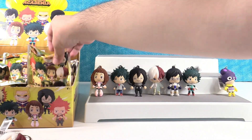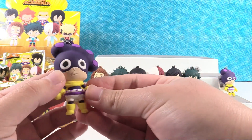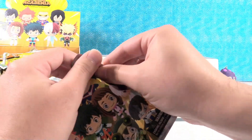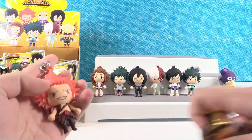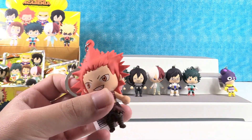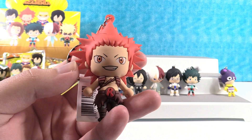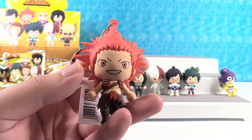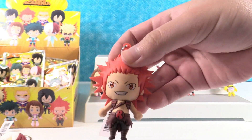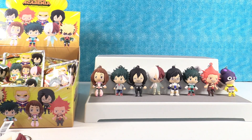Another duplicate. We got Mineta again — another exclusive. That's pretty lucky. We got Kirishima. He's really cool — I love the hair. His power, if I remember correctly, is he can make his body really hard, almost rock-like. I'm not 100% sure — he hasn't really been featured too much that I remember.